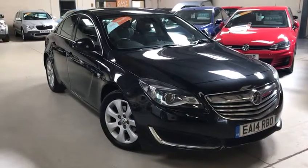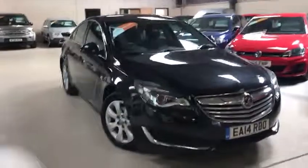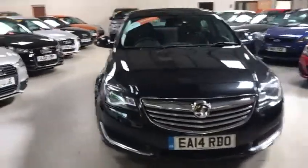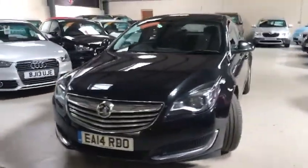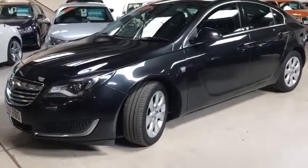Hello viewers, thank you for watching this video. My name is Scott from Active Automotive. Today I'm going to show you our Vauxhall Insignia 2-litre CDTI Ecoflex stop-start. This is a 2-litre 120 brake horsepower on a 14 plate.